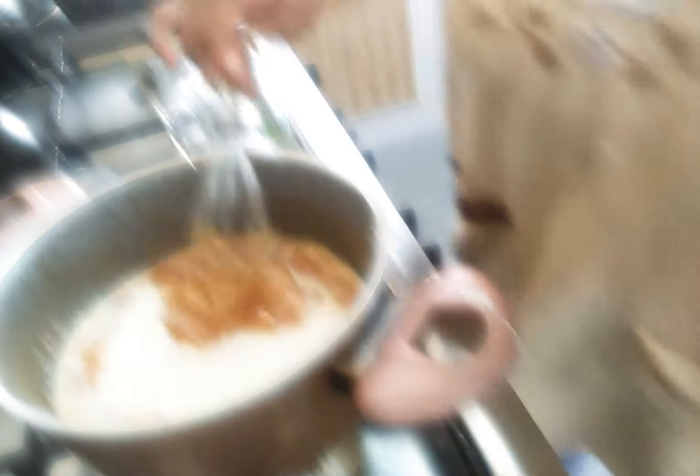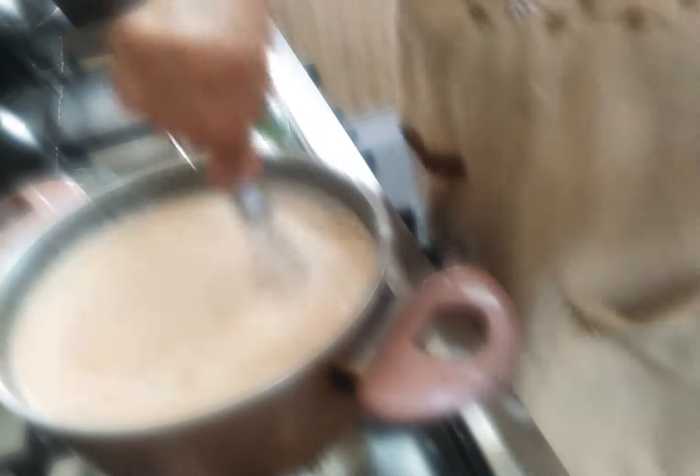Let's put it in the water. Now let's cook the cream, so we can cook the cream.